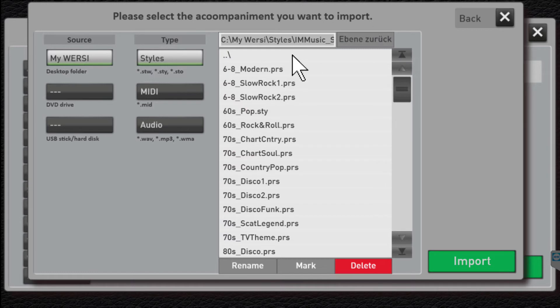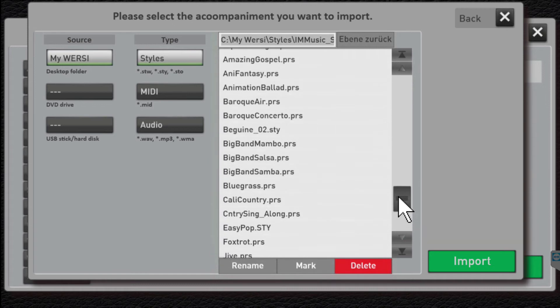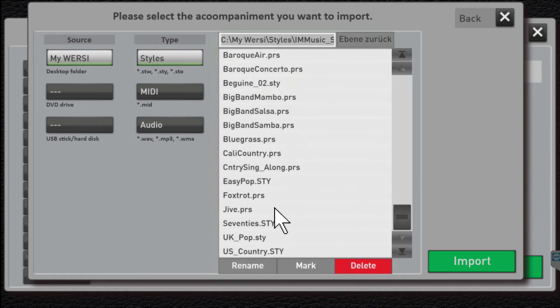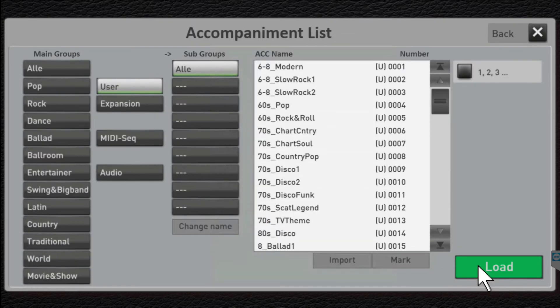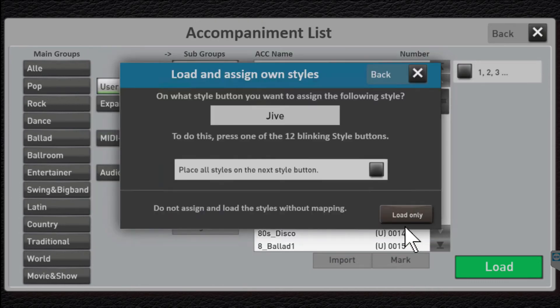Let me go ahead and click Style Pack 1. Here are 25 different styles in that particular group. Let's say Jive is one I'd like to try out. Highlight Jive — notice it went to red. Click Import. The organ will automatically select a location for you. In this case it happens to be location 51 on my organ; you might get a totally different location, depending on if you have any other user styles loaded. Go ahead and click Save. We just basically want to load the style into the user section.